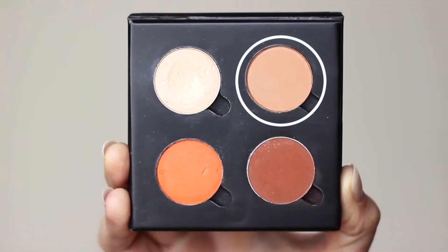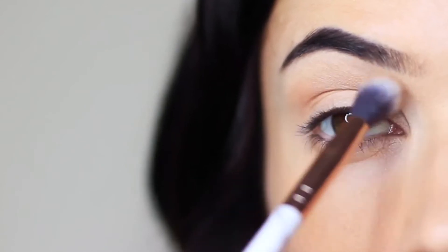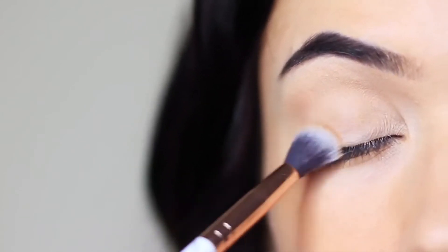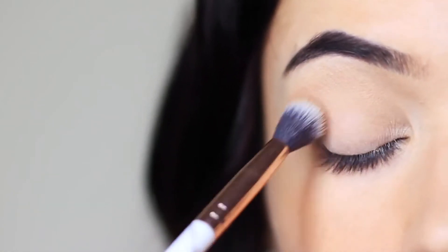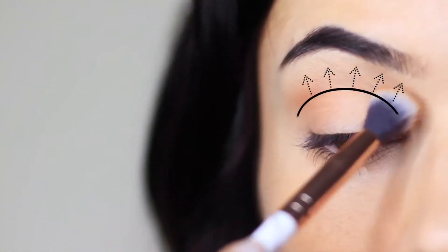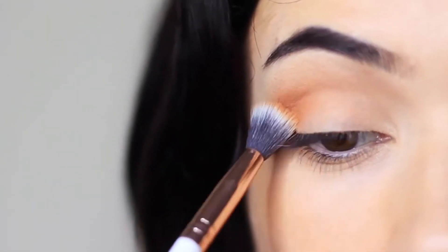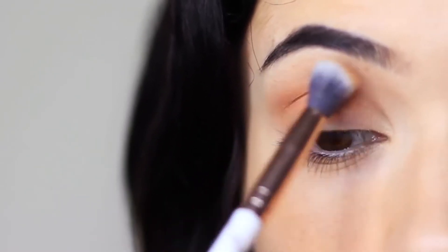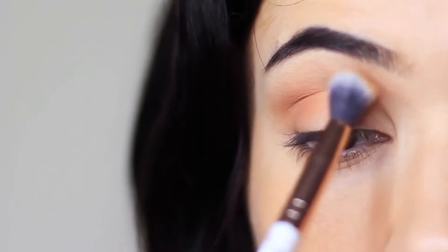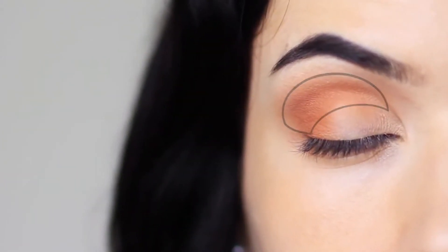We're going to start off with the mid-tone and apply this over and back in the crease of the eye, blending it deep in the crease and then softly blending upwards towards the brow bone. Apply a little bit at a time and slowly build this up. You can also apply a little bit of shadow on the outer edge and deep into the crease just to finish, ending up with a little on the lid and in the crease.